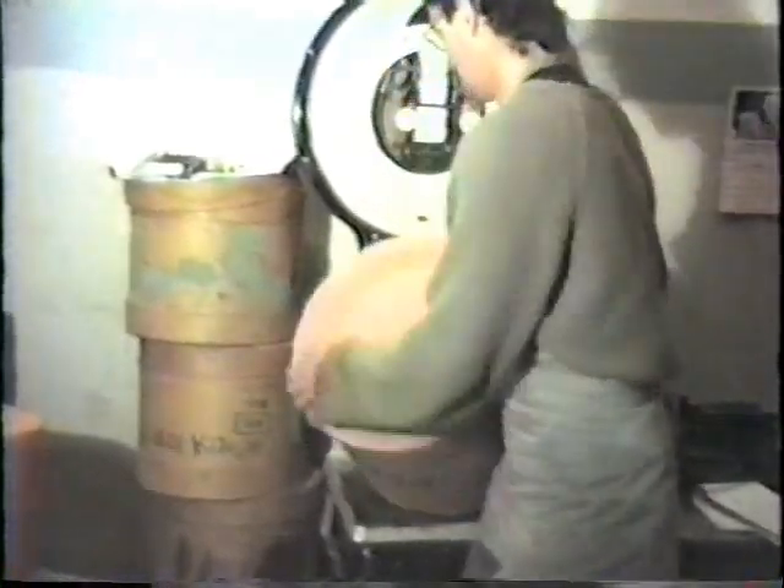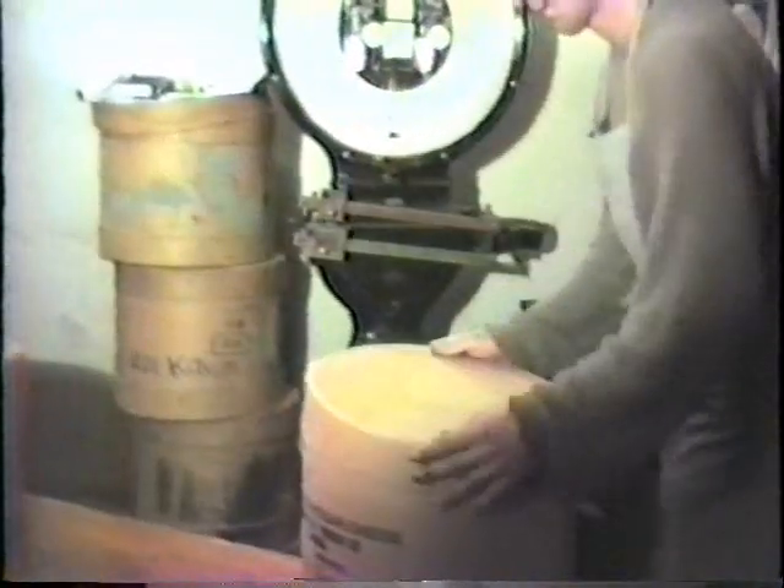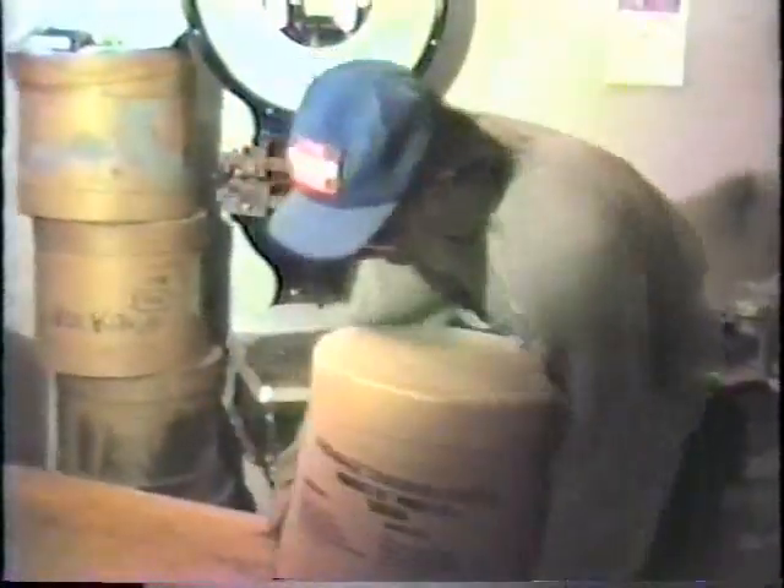Each waxed cheese is weighed individually before being packaged in cardboard cartons. The weight is stamped on the outside of the carton.